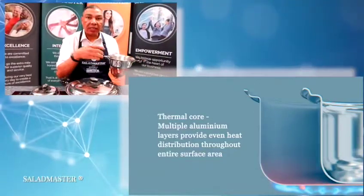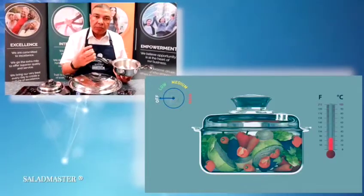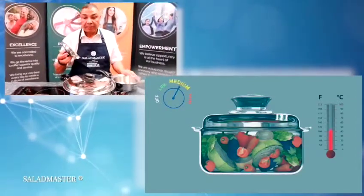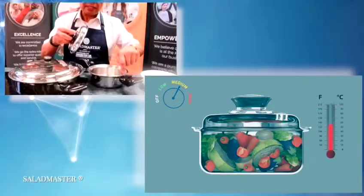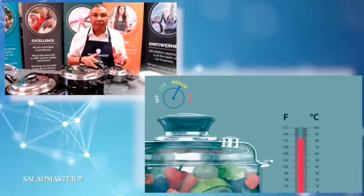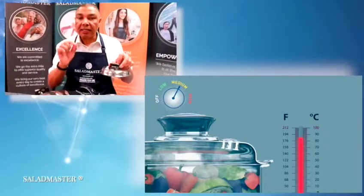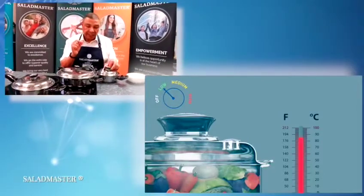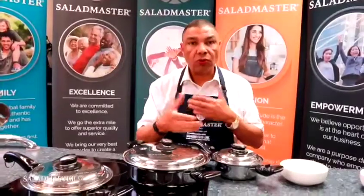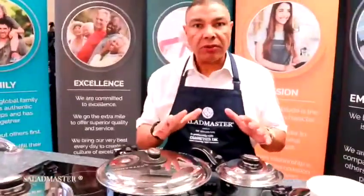On the inside we have the thermal core which allows us to conduct the heat. The science of it is that as we begin to heat the vegetables on medium heat, the moisture comes out of the food, rises to the top of the pan, drops down and forms a seal on the inside. When it gets to 86 degrees centigrade — 187 Fahrenheit — this valve is scientifically calibrated to start clicking. That temperature maximizes most of the nutrition while killing most of the germs in the food, so it's quite a great balance between the two.